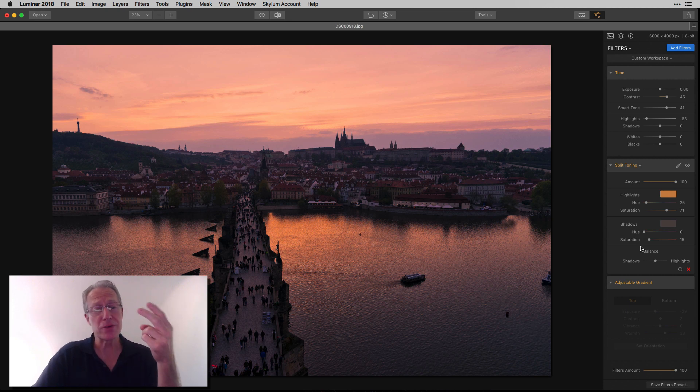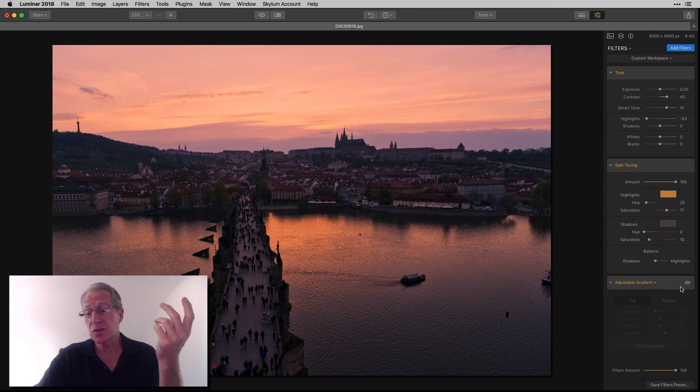So already, two filters in, and I've got a way different photo. Before, after. And this is where I get to adjustable gradient — let me turn that on.